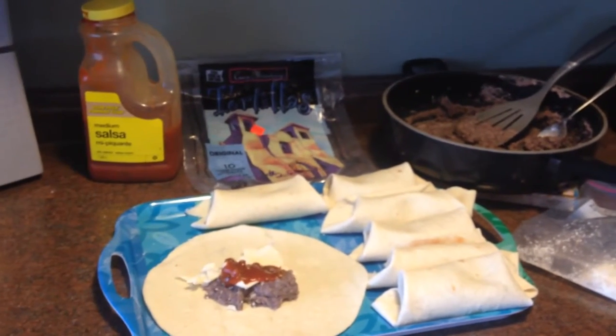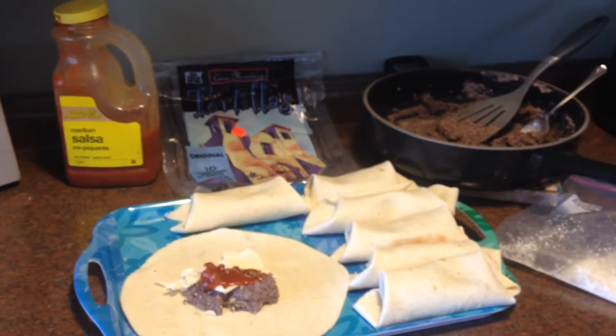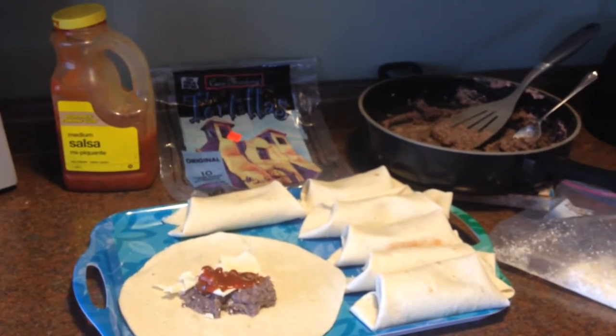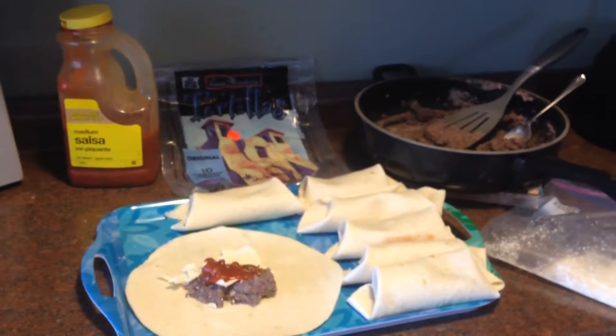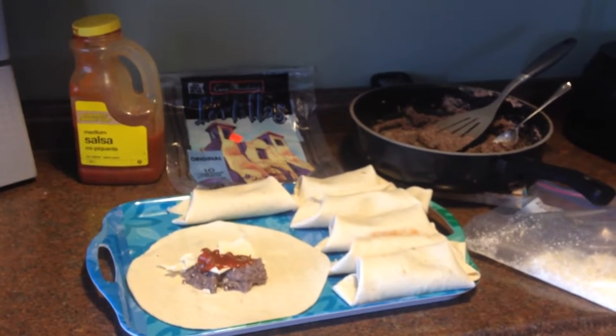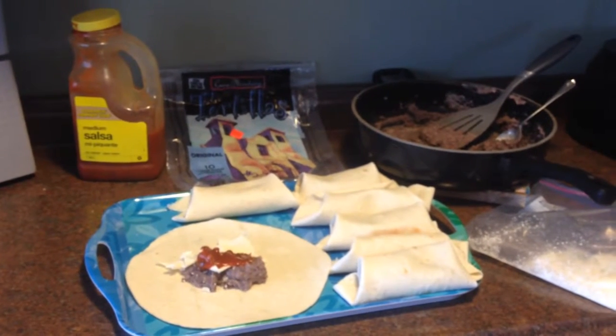All I did was use one can of kidney beans, and then I used a little bit of black beans too — probably about two cups of black beans — and I threw in a couple jalapeños, two onions, a clove of garlic, and some cumin, and then just a touch of water, about half a cup of water.